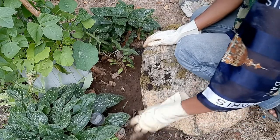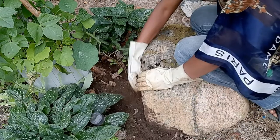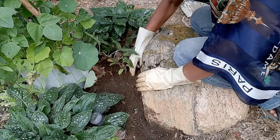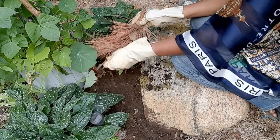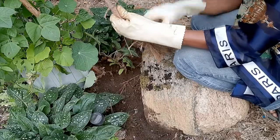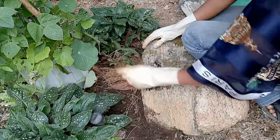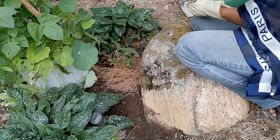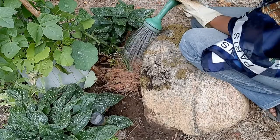After the roots are established, I won't have to water as much. I'll go ahead now and put some more pine needles around the plant, then pour a little water on top.